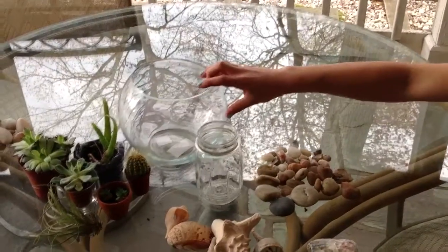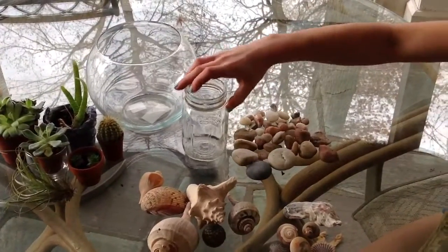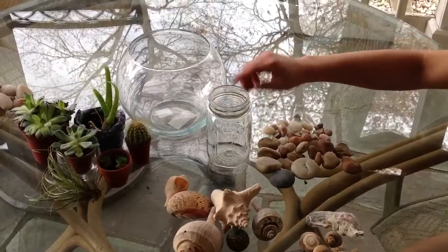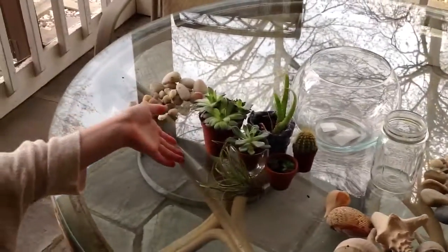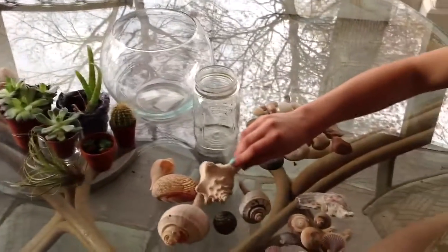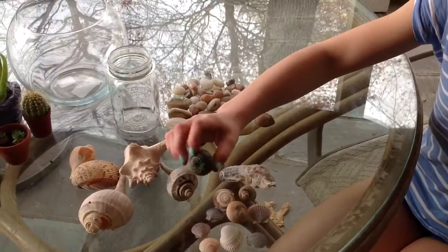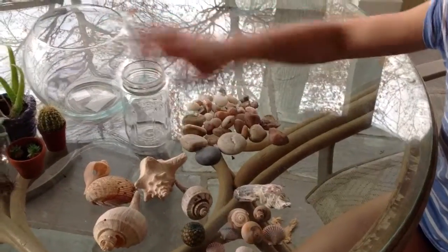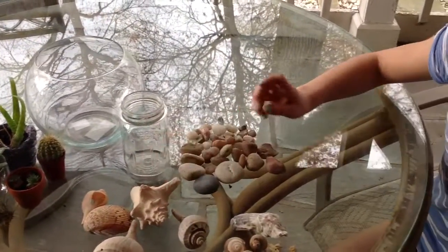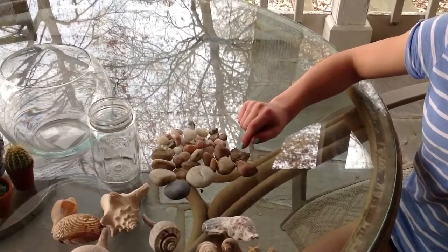For materials you will need some type of glass bowl or little jar. You can put a lid on them if you want, but these ones are just not going to have a lid. It can have clamps. And then decorations like shells — there are a lot of shells on this table — and rocks and dirt. That's all you need.